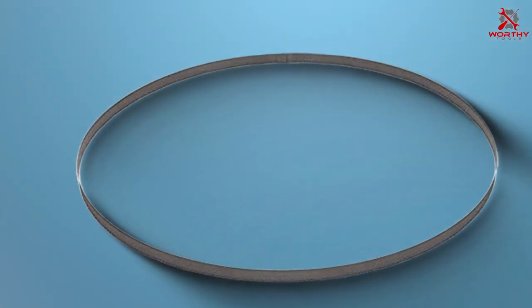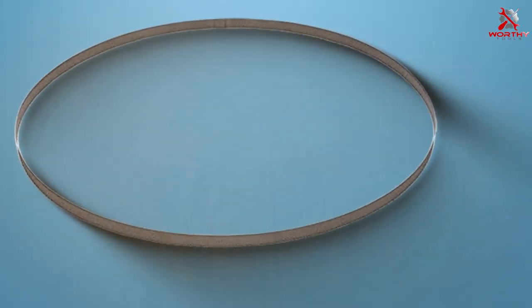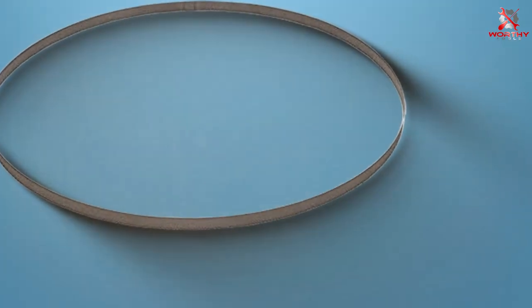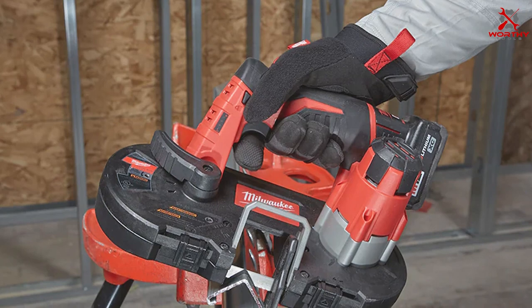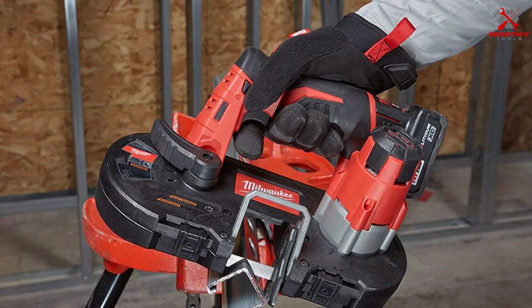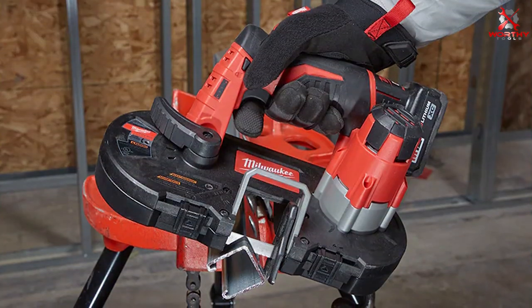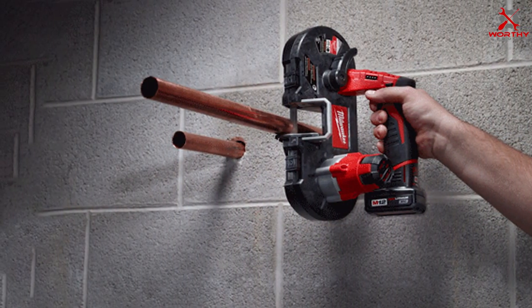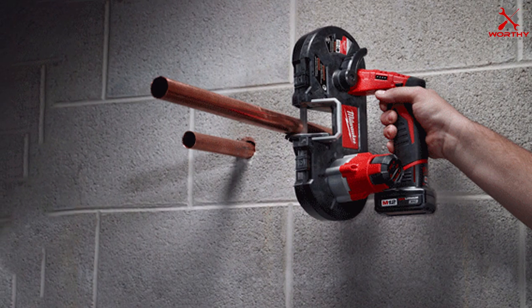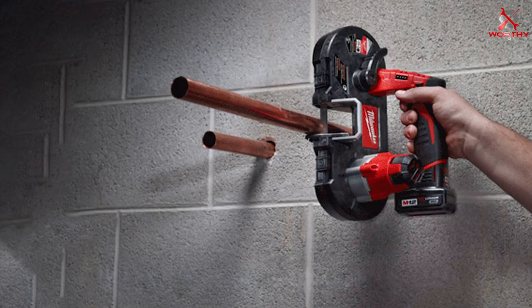Durability is another strong suit of these blades. Crafted from high-quality materials, they can withstand the rigors of daily use without losing their sharpness or integrity. This means you won't have to constantly replace your blades, saving you both time and money. In terms of features, these blades are optimized for fast and efficient cutting. The 18 TPI configuration ensures smooth cutting through various materials, making them a reliable choice for professionals and hobbyists alike.